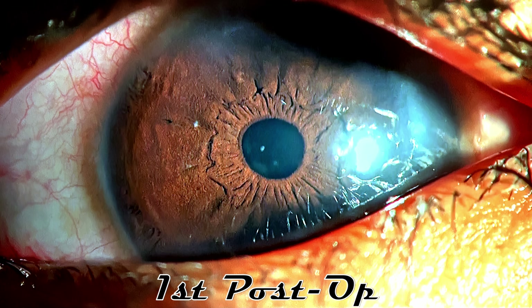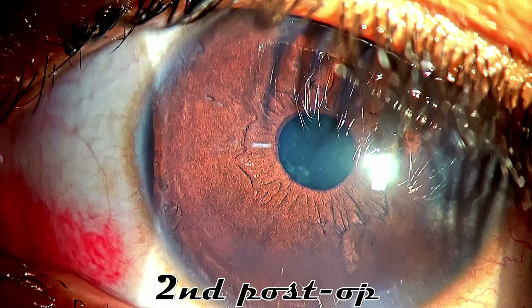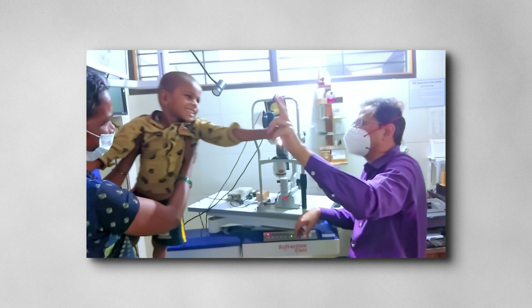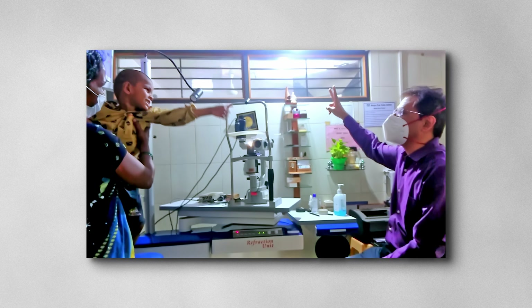These are the first-day pictures. The cornea is clear and the chamber is well formed. The patient is quite happy with the visual recovery, and there's no greater joy than seeing a smile on your patient's face on the first post-op day — and the joy is unlimited when the patient happens to be a child.